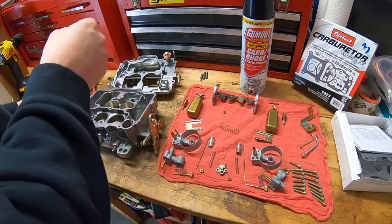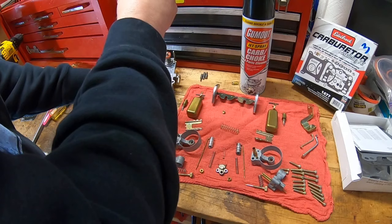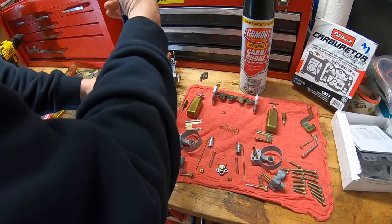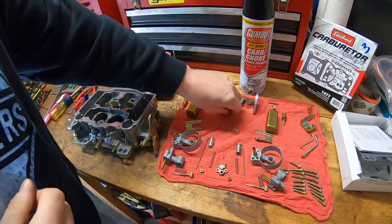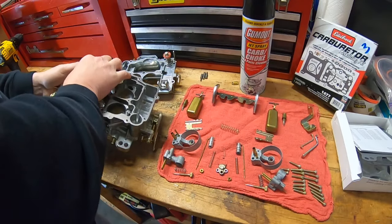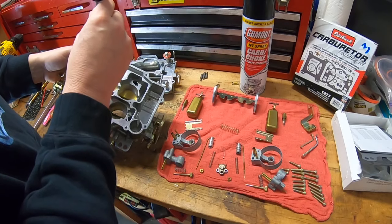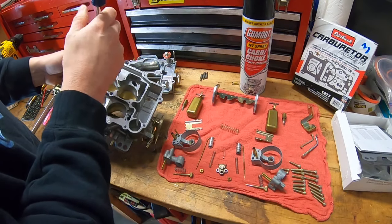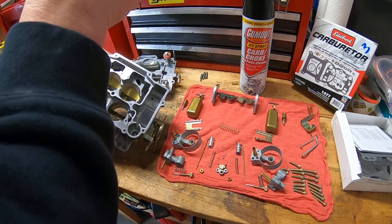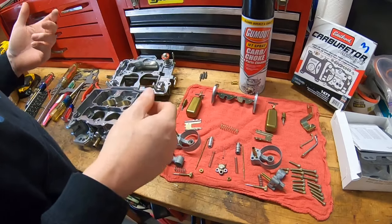You'll need a bigger screwdriver for the jets. Just be a little careful — they don't need to be overly torqued down. They just need to be snug. They don't need to be elephant-man strong in there — just snug it down a little bit. It's pot metal, so it doesn't really need a lot of force. Once they're in there, they're not going to back out, so just snug them down just a hair.